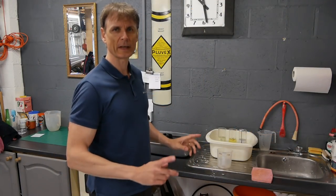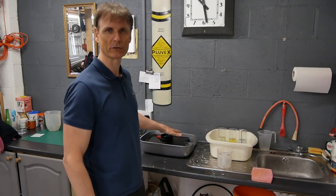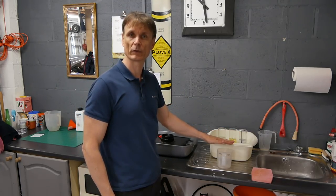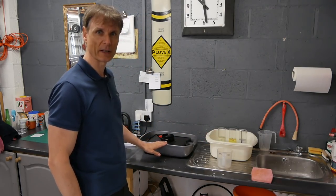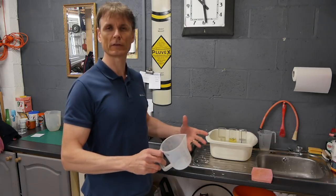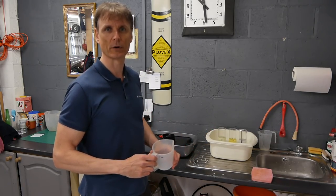The first phase is to get the temperatures correct for my chemicals and also for my developing tray. I've got the chemicals — the developer, the stop, and the fix — all in a water bath at about 21 degrees centigrade, and the same for the Patterson Orbital developer. I'm going to do a pre-wash now, just to get the film completely wetted and ready for the developer, making sure the tray and the film are all at the correct temperature before I start the development process.